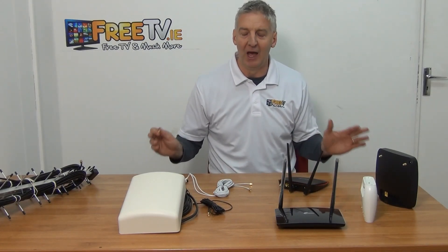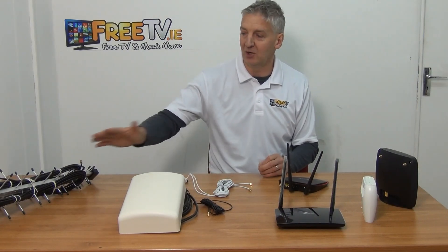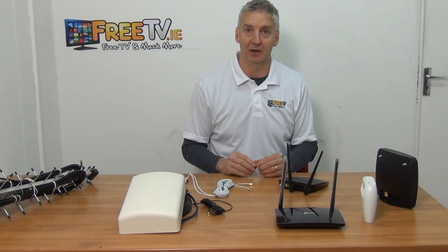So that covers the entire topic of how to boost the signal going to your 4G router, using a range of different MIMO aerials available on the Irish and UK market through freetv.ie.